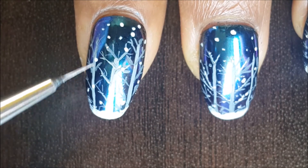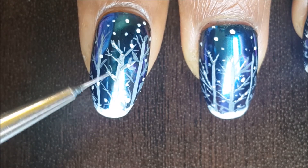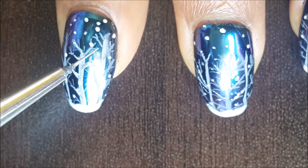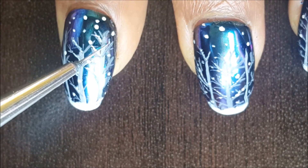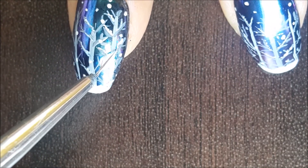But if you would like to add some more details, you can add some snow on the branches randomly. Just take a little bit of white paint on the brush and with a stippling motion add some snow on the branches of the trees. This gives a more detailed look and your nail art will look more intricate and beautiful.